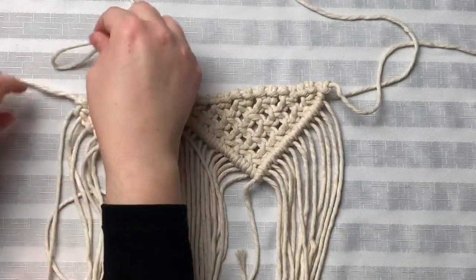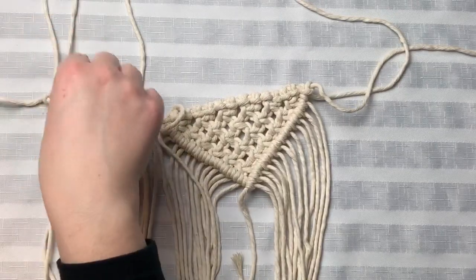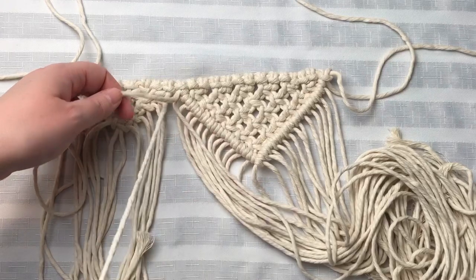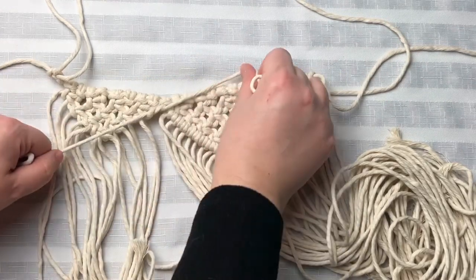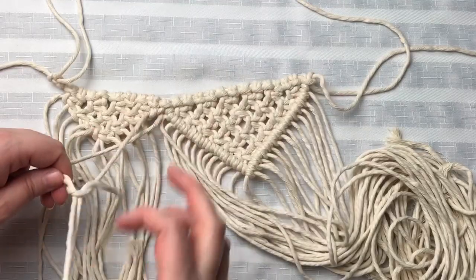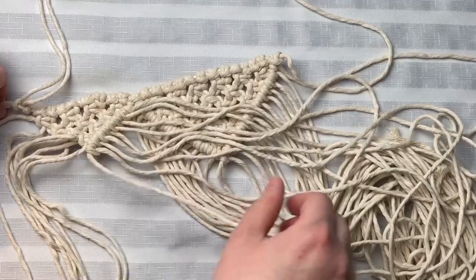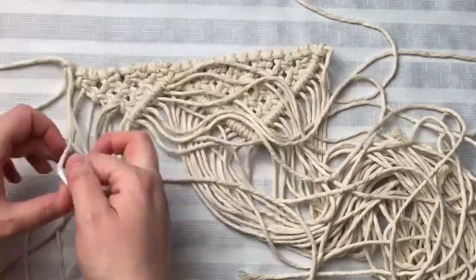Next, we're going to attach another cord. Remember that cord we had moved out of the way? Now it is time to use it. We're going to tie double half hitches all the way straight down to the center using that cord. And of course, we're going to do the same thing to the other side with the cord that we had just attached.